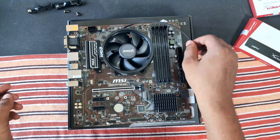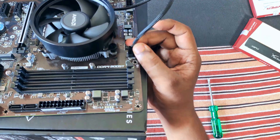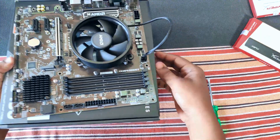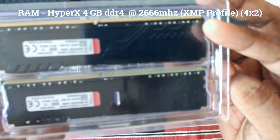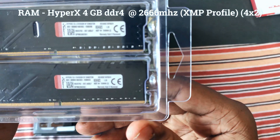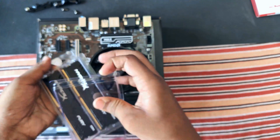Our CPU cooler is installed. Now we can plug the CPU fan to the fan header on the motherboard. For the RAM, we are going with the HyperX Fury DDR4 2666MHz RAM. It is XMP profile and you can easily overclock it.